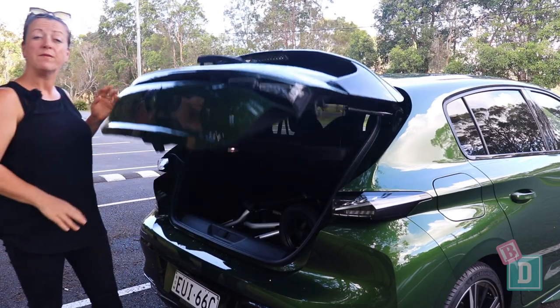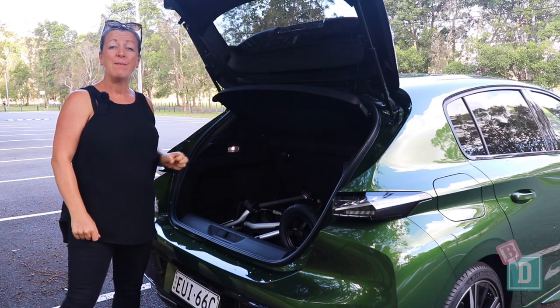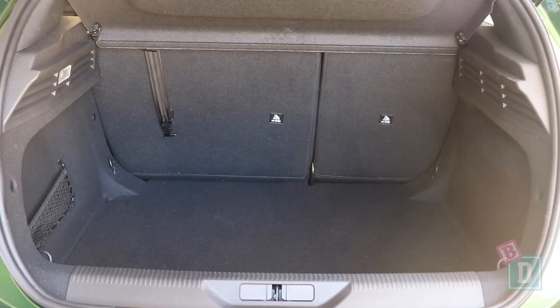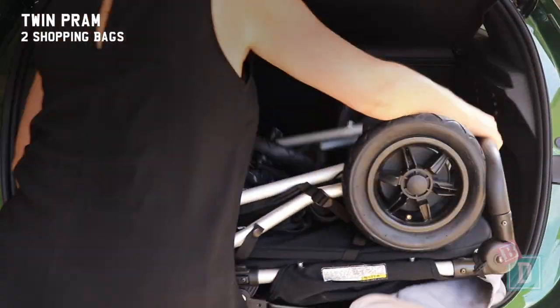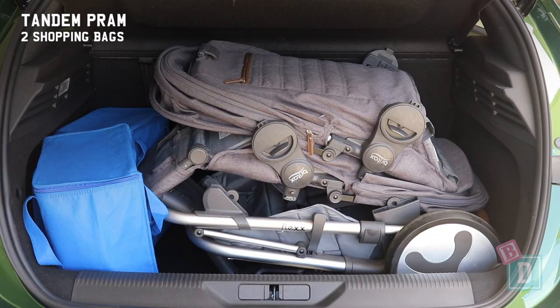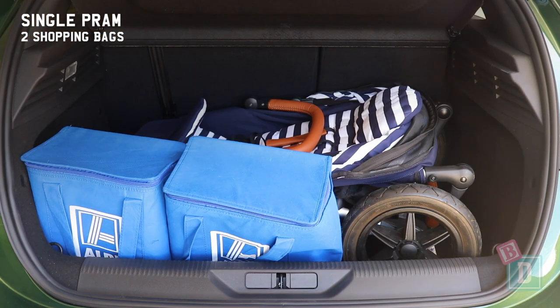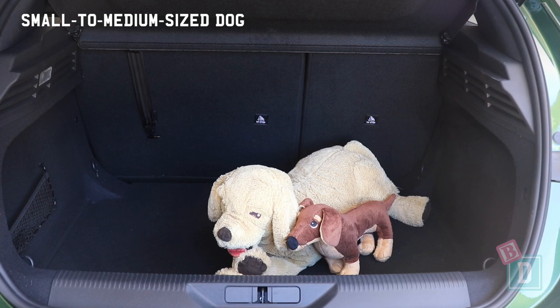The boot door of the Peugeot 308 opens manually and closes that way too. Empty it can hold 10 shopping bags, or a twin pram and two shopping bags, or a tandem pram and two shopping bags, a single pram and two shopping bags, or a compact stroller and eight shopping bags, or a small to medium sized dog.